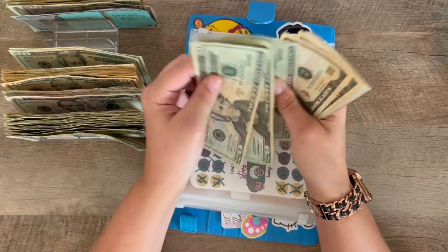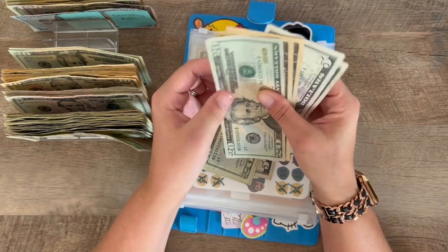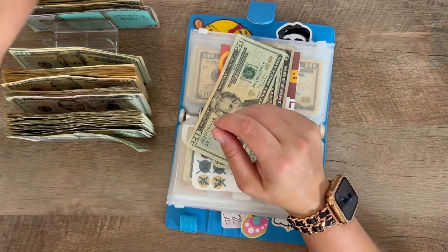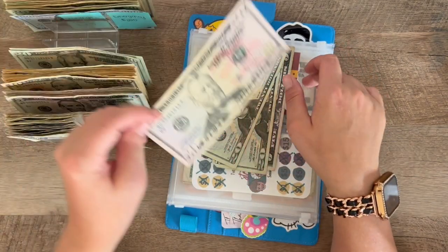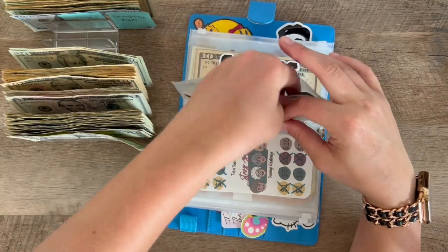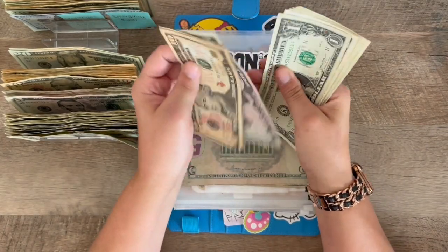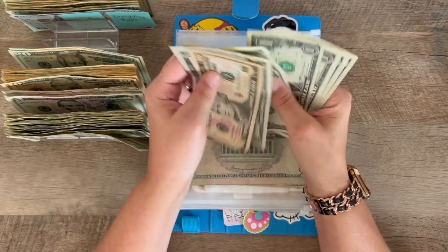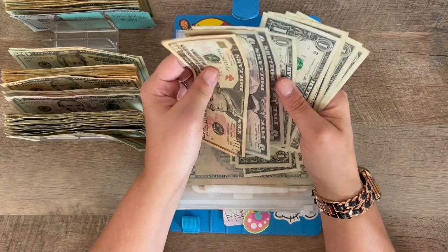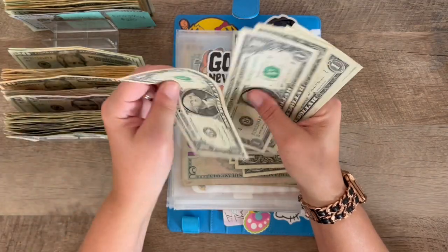Let's see — $20, $40, $60, $70, $80, $85, $90, $95. So this should be $50: $20, $30, $40, $50. I can put that back there for the money. Goonies: $10, $15, $20, counting up to $29. $1, $2, $3, $4 plus $5 is $9 — so this should be $20: $10, $15, counting up to $20.